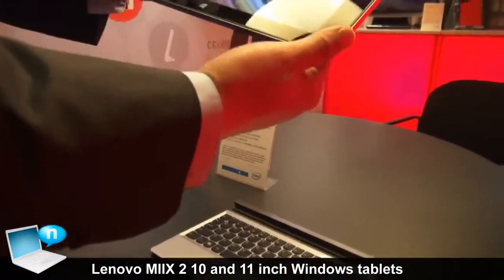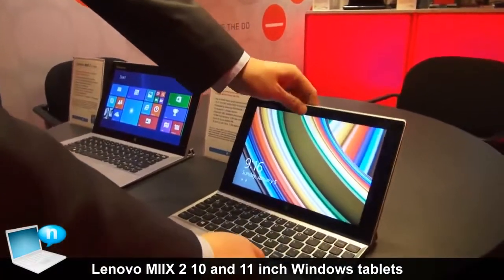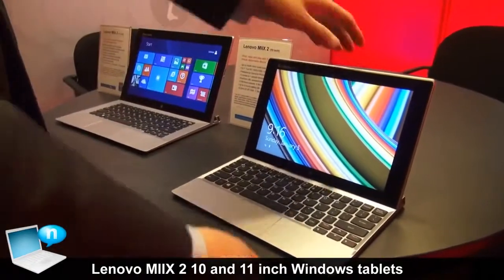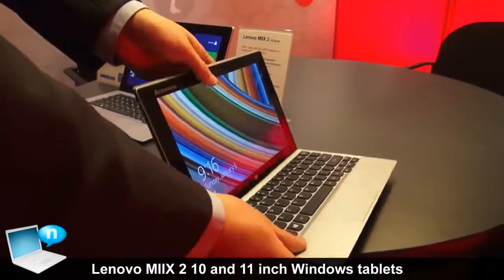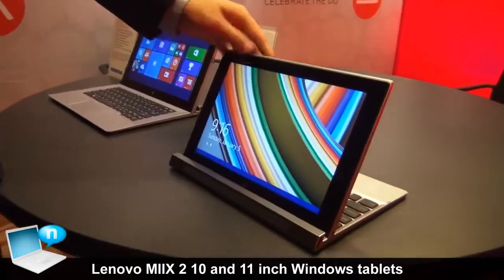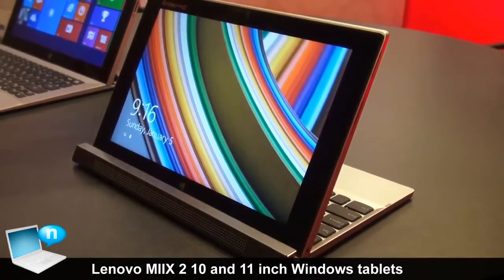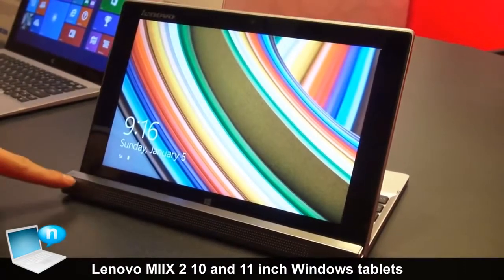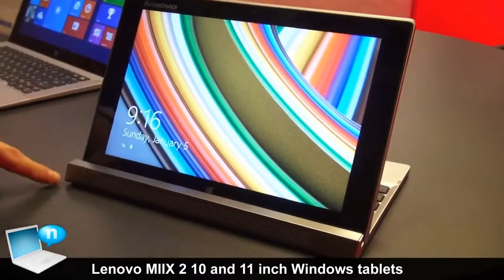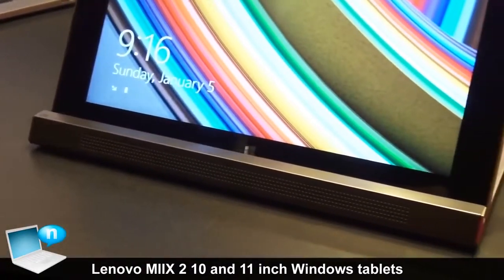One mode is the pure Windows tablet, and the second is the notebook mode. You can also use it in the stand mode, which is great for entertainment. That's why we put the JBL-branded speaker in front of the hinge so you can enjoy better sound quality.